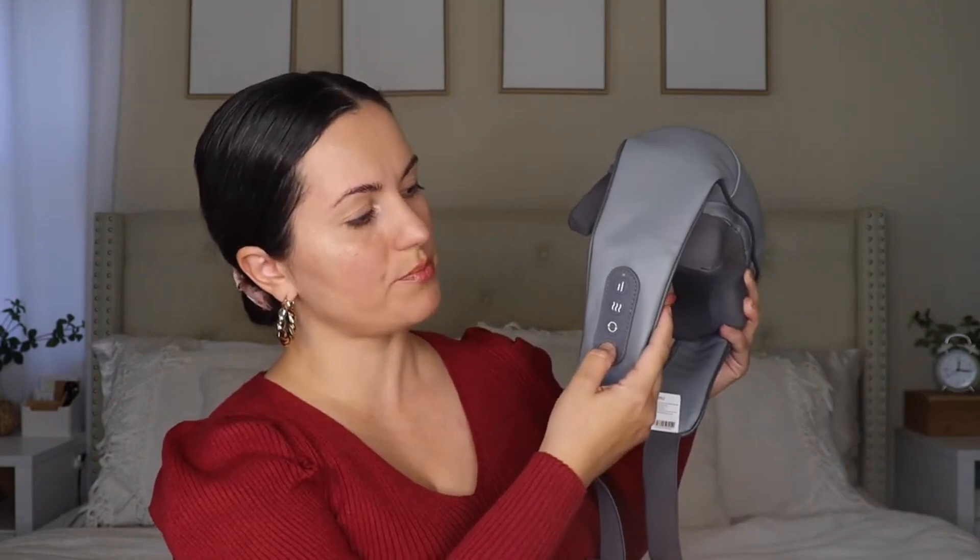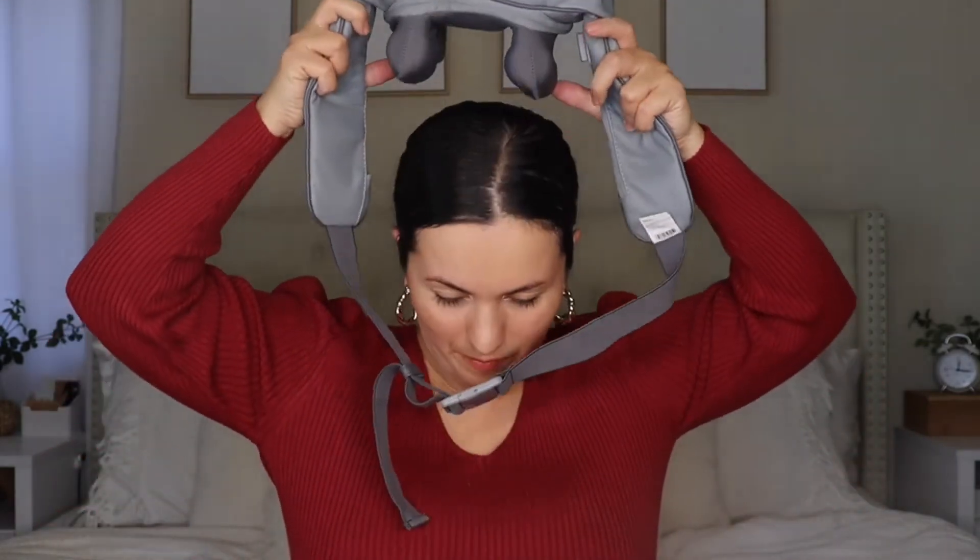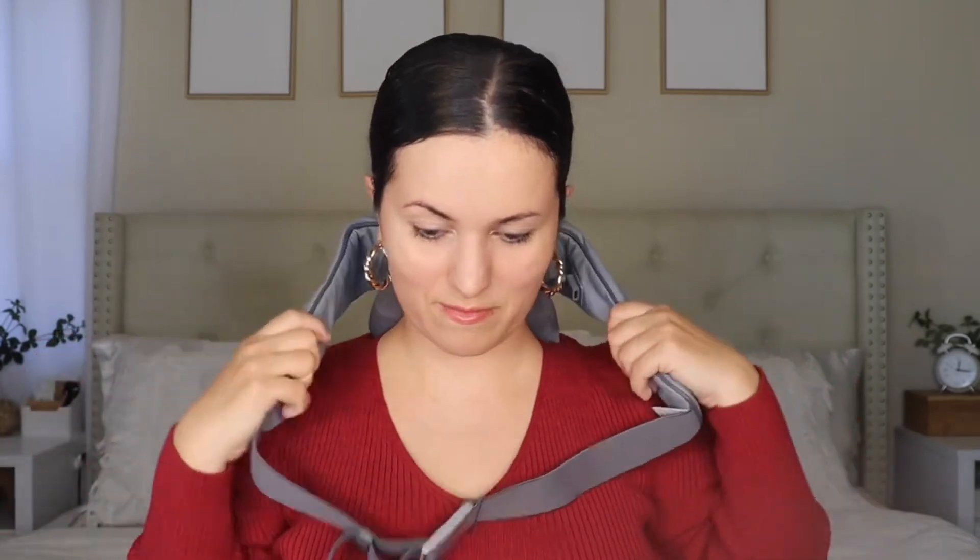You just turn it on and it instantly starts working — do you see that? It feels so darn good. I have a kink in my neck, or maybe it's my back and neck because I did my back workout yesterday and I think I overdid it. I'm super sore — it's more my shoulders actually, because I worked my shoulders and my back, and I can definitely feel it.